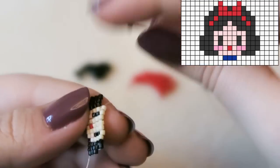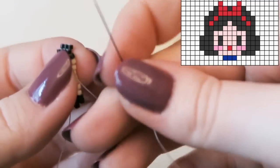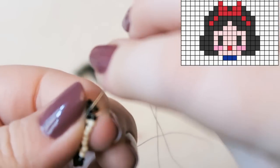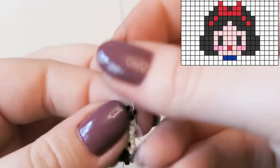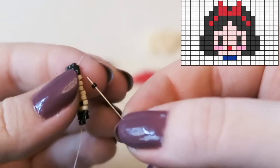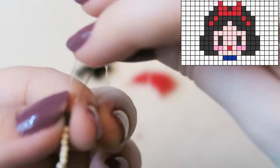Now attaching two more black beads. I got a parcel today and want to do a parcel opening video for Tuesday, but I can't put makeup on today so it'll have to wait until Monday. Now we're ready for the next row, which is four black beads, and I just need a quick drink.